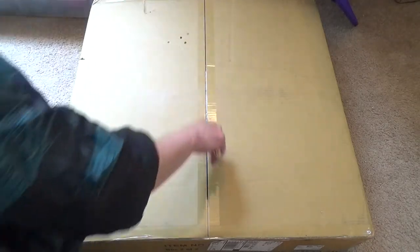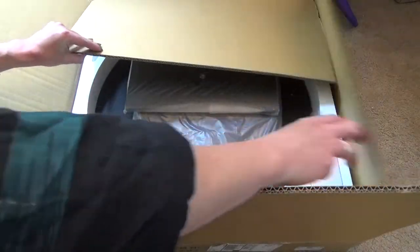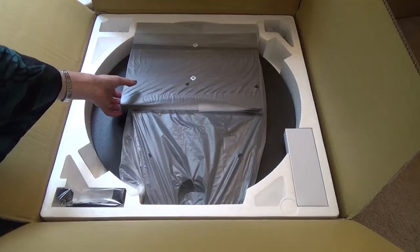Hello and welcome to this video. This is an unboxing of a 12-inch Dobsonian telescope.